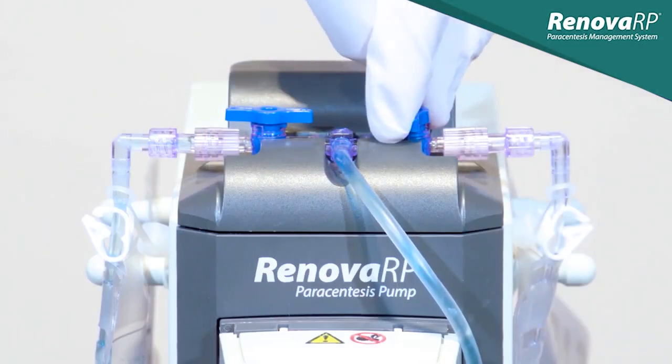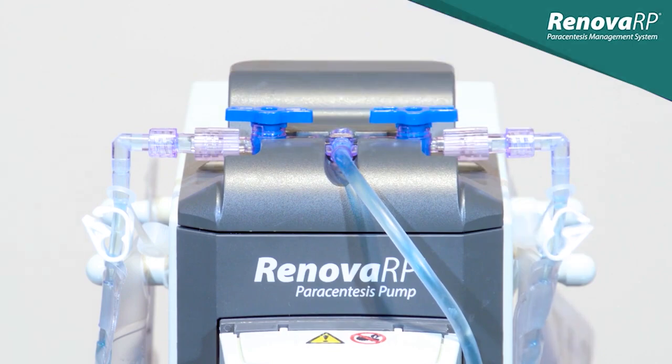As the first bag nears capacity, we open the stopcock to the other bag. Now both bags will be filling slowly.